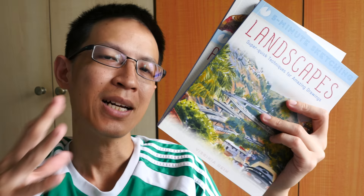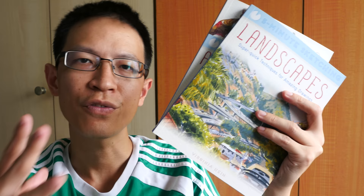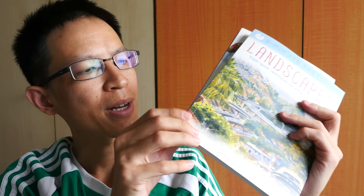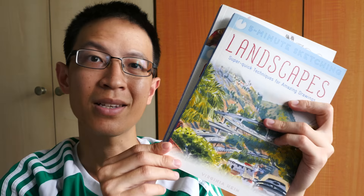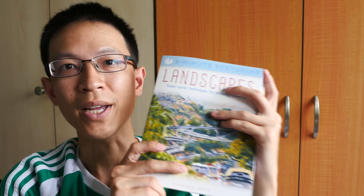The last thing I want to mention is that there are two publishers for these books: Search Press and Firefly Books. Depending on where you are, one version will be easier to find than the other, and there will be some price differences. The books I have here are published by Search Press, and I bought them on Book Depository — the price is actually significantly cheaper compared to the Firefly Books edition. If you're interested in getting a copy, you can visit the link in the video description below. That's all for my book review this week — thanks for watching, see you in the next one, bye!